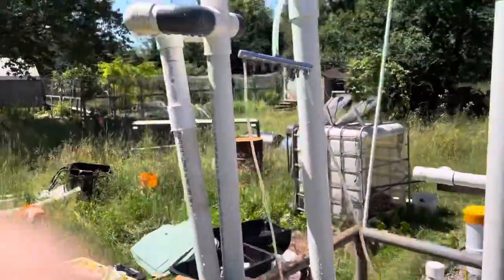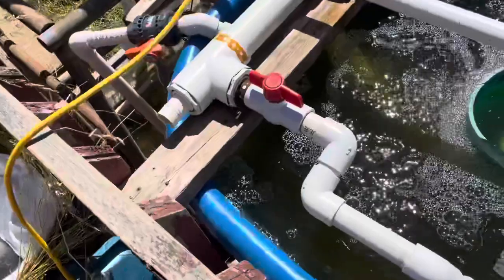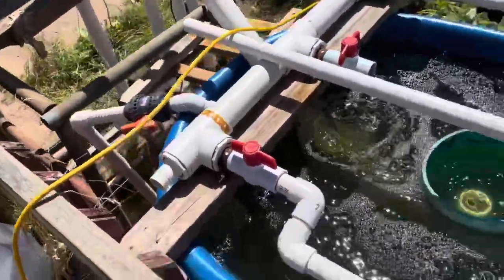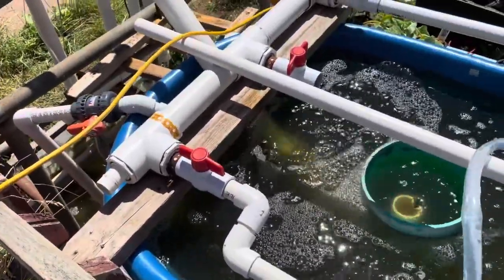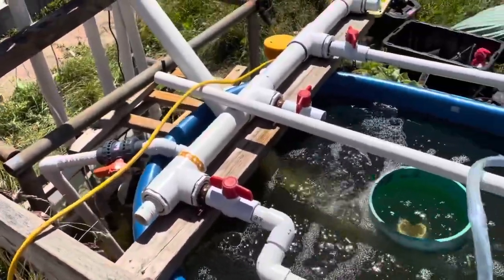And most of the air, in point of fact, is not being captured. As you can see over here, most of it's coming out of the mouth of that pipe. So the next step is to put an air reservoir in place, and that's pretty exciting.